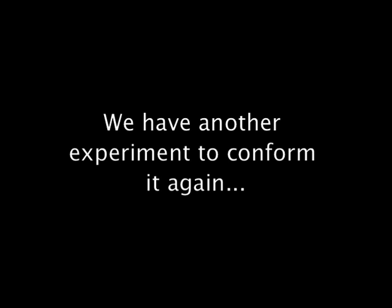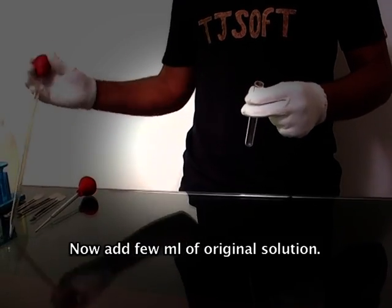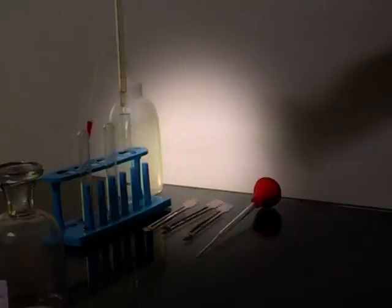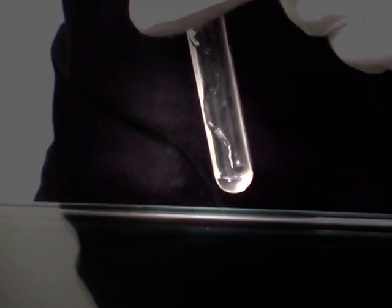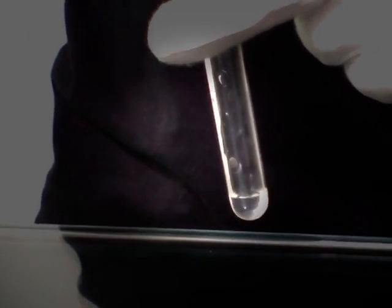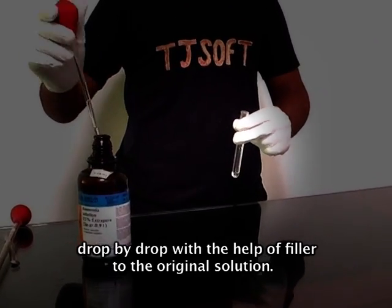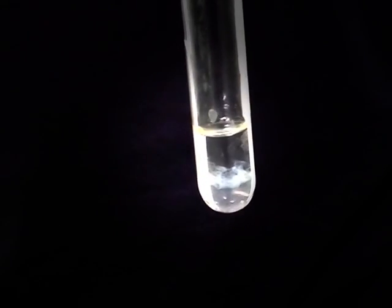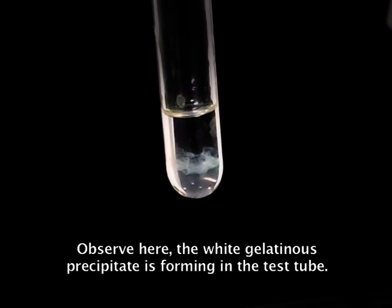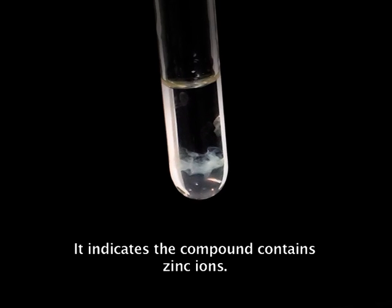We have another experiment to confirm it again. Now take a clean test tube and add few ml of original solution. Now add ammonium hydroxide solution drop by drop with the help of a filler to the original solution. Observe here — the white gelatinous precipitate is forming in the test tube. It indicates the compound contains zinc ions.